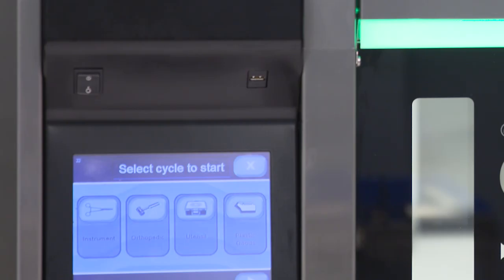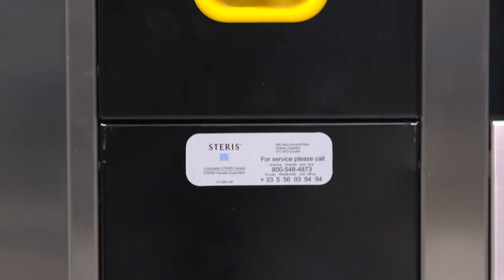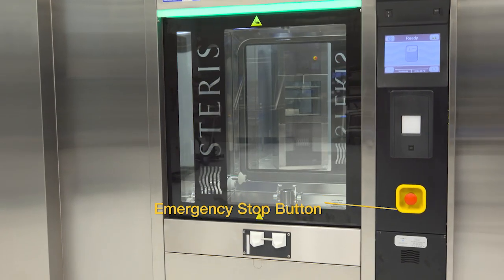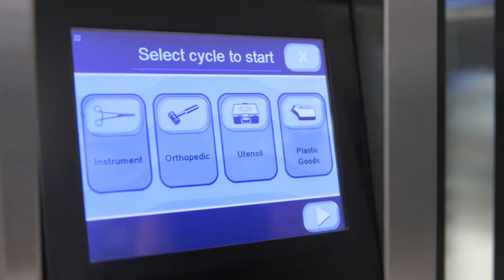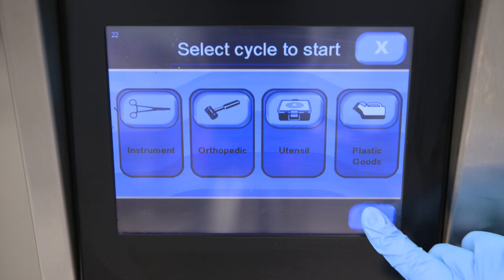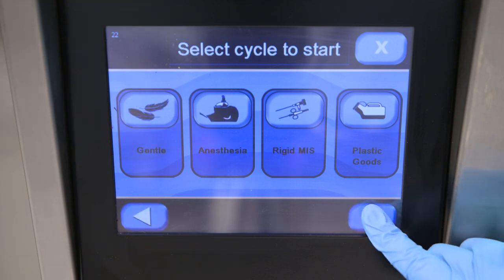The electrical supply switch is a rocker switch located above both the load and unload side touch screens. Never power down the washer in mid-cycle mode. The emergency stop button is located under the control system on each side of the washer — it stops operation immediately when pressed. The washer features an easy-to-use touch screen located on both sides of the unit.